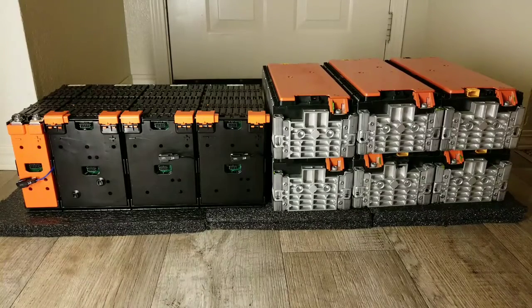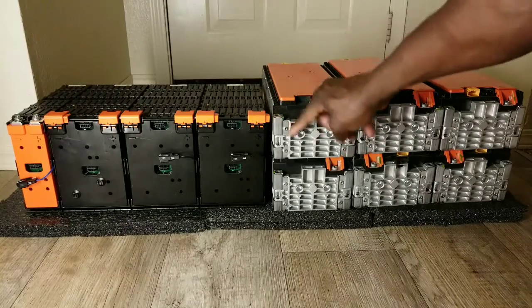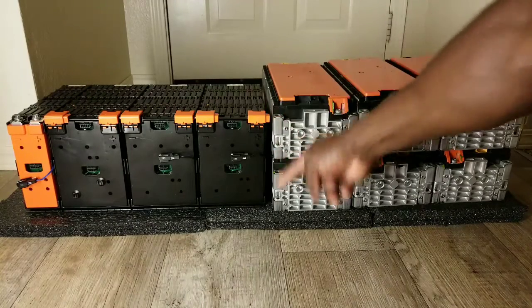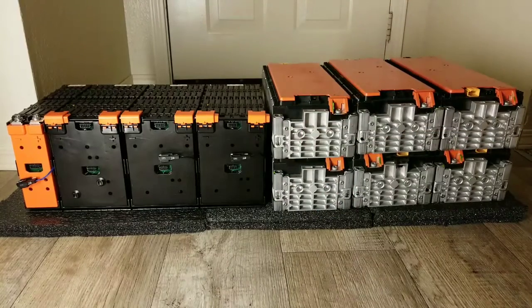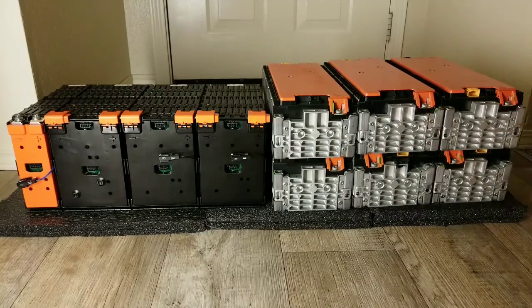Anyway guys, I'm going to run all these batteries since they're the same brand — they can go together. Look at this — they're stackable! This is the cleanest setup. You stack them up like this and you're fine. I can even mount these batteries by running a long bolt all the way through each pack stacked on a wall, just like Tesla batteries.